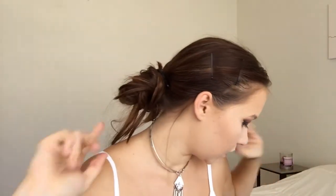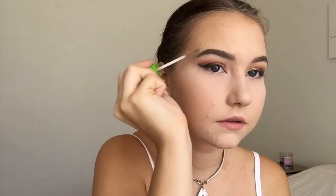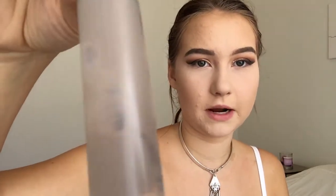Now that the face is mostly done, we can move back to the eyes — but first I'm putting on my eyebrows with the Anastasia Dip Brow in Medium Brown. I'm going to set my eyebrows with a clear brow gel. I use the Maybelline Great Lash Weird Gel — it's actually for eyelashes but I use it for my brows. It looks a bit brown and gross but it works.